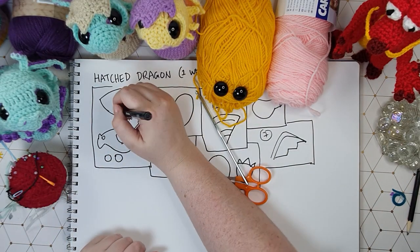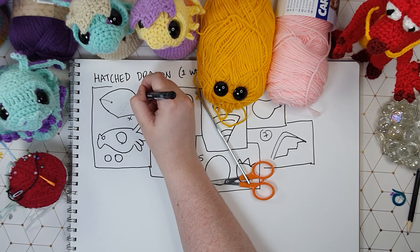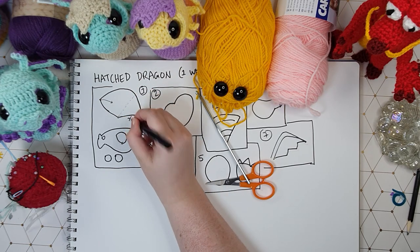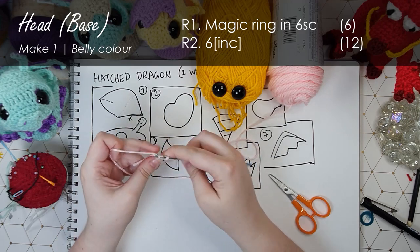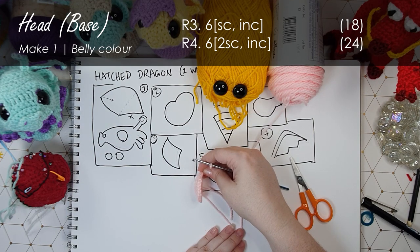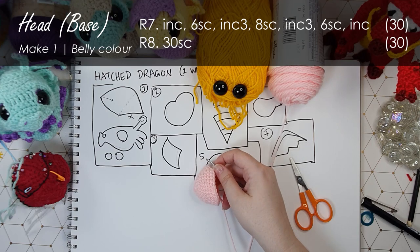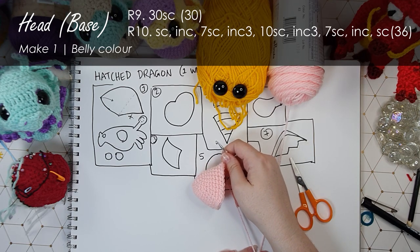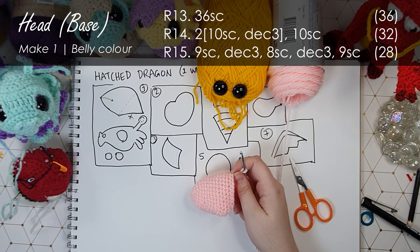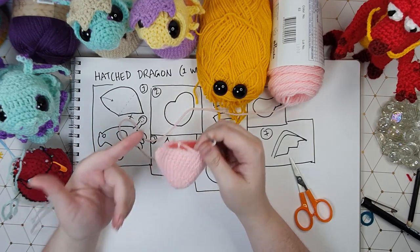Okay so we're going to start with the head, and I'm going to start with the piece that goes under everything else. We start in our belly color and we work up the head piece in that, then we swap to our body color and we do a series of short rows just to round out this neck opening, and we leave that open to where it attaches to the body. That's the end of row 15 and we should have 28 stitches around.